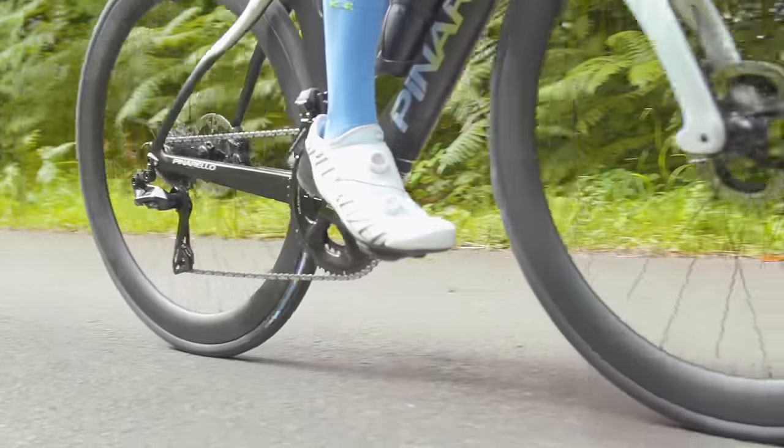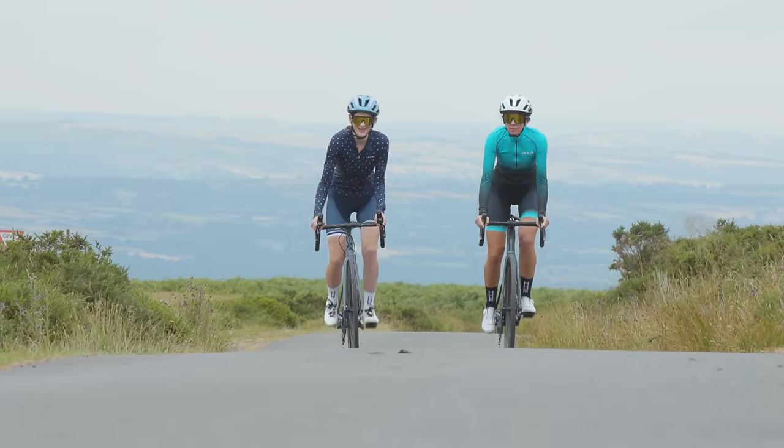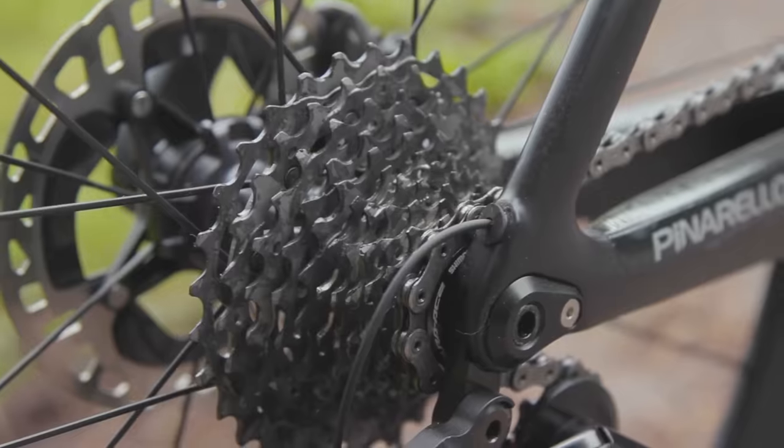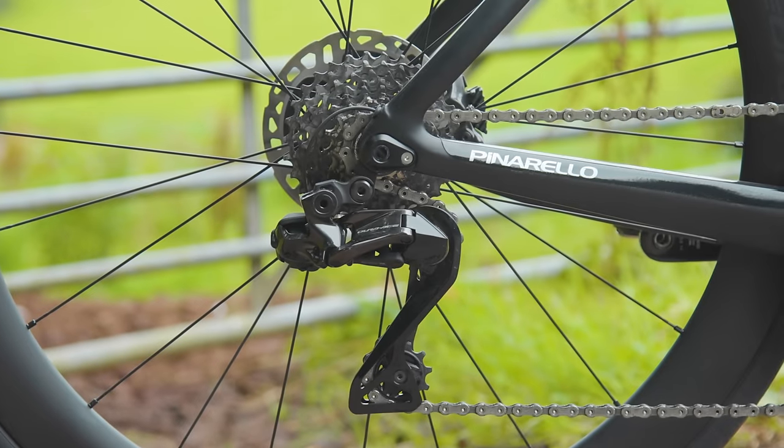We'll start with an easy one. With Dura-Ace, Ultegra, and 105 all gaining an additional sprocket to become 12-speed, we want — no, demand — GRX to follow suit, at least for its nominal Ultegra and 105 levels. This is a logical progression given the development of Shimano's road groupsets, but given the popularity of 1x drivetrains among gravel riders, an extra sprocket can make a significant difference if you ditch the front derailleur.